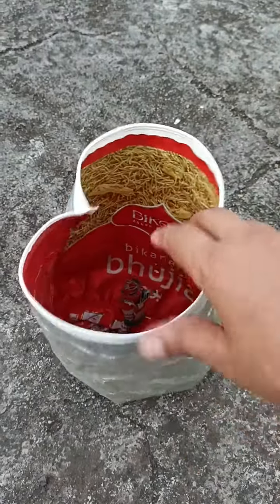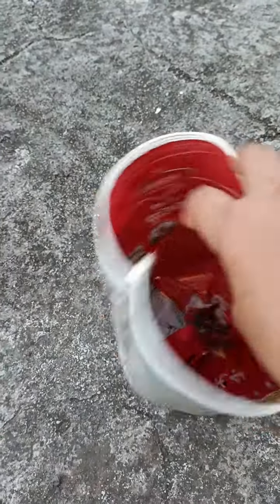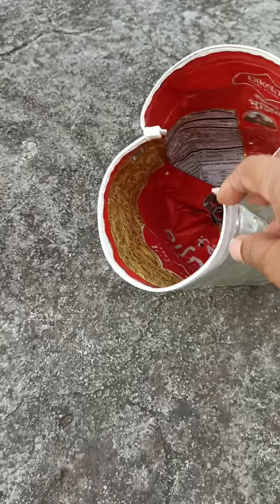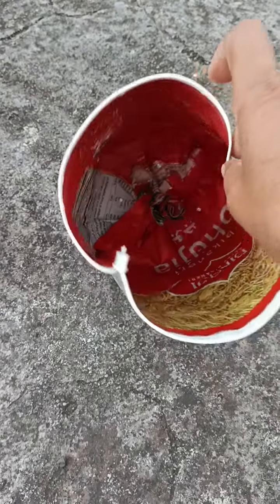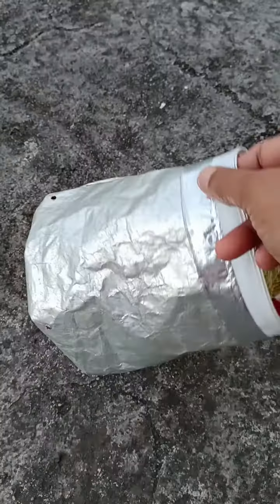I have made a gold grow bag. It is very easy to make it. I have made the procedure in my video, you can see it. I have made a hole. Now I will show you how to make it — I have made one.